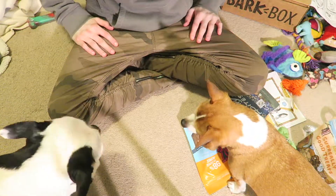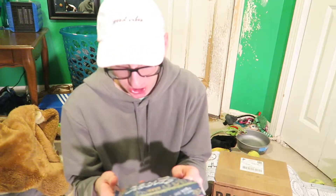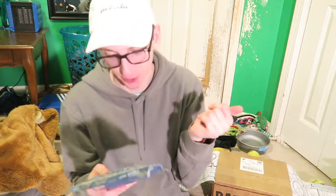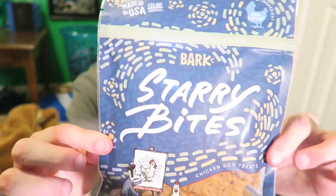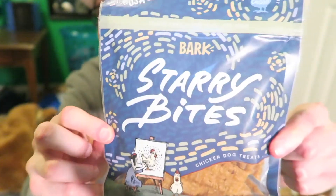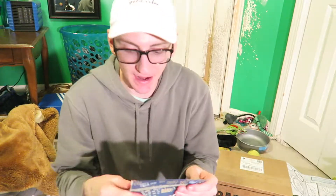Next are the Sorry Bites chicken dog treats, also made in the USA. Sorry Bites are sourced and made in the USA with savory chicken and a soft chewy texture for easy nibbling. These treats are made without wheat, corn, or soy — your pup's dream come true. I have so many treats I don't know what to do with them.